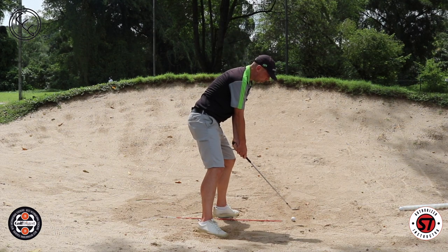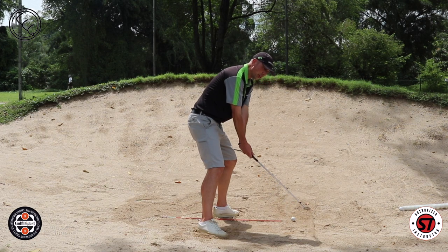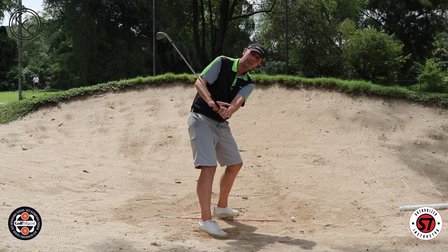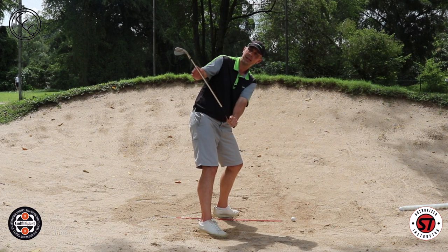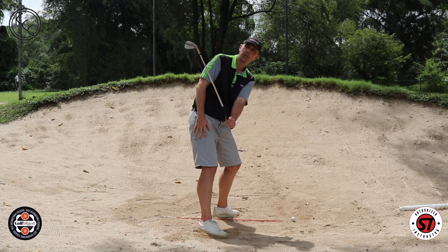As I go ahead and swing back one more time, I'm going to keep the loft on the face, throw the sand over my shoulder, and move my hands around me while keeping the back of my hand facing me — which is really the same thing as keeping the club face pointing backwards at me.